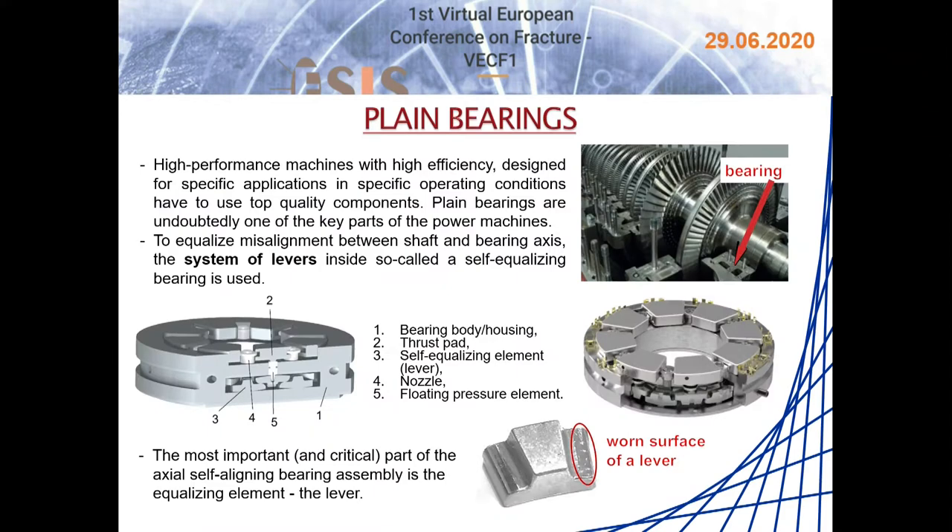Plain bearings are undoubtedly one of the main parts of power machines such as a turbine or a compressor. However, there are many cases when asymmetric loading occurs on bearings in large power equipment due to thermal deformations, production inaccuracies, or simple deflections of the shaft. Over the last few years, thanks to increasingly precise manufacturing, solutions that can eliminate this phenomenon have been developed and so-called self-equalizing bearings have been used.